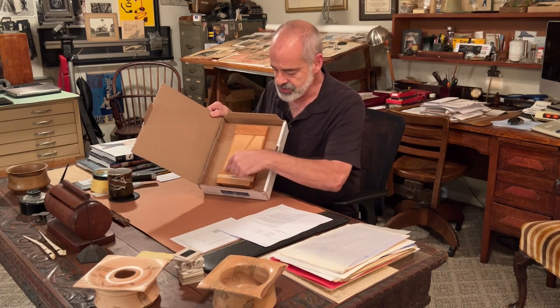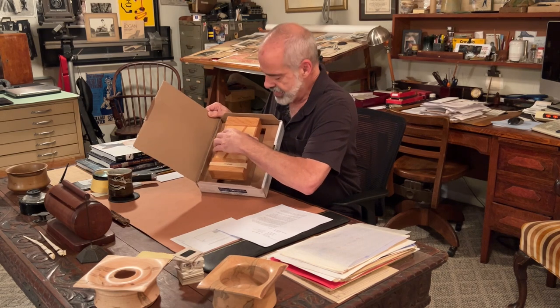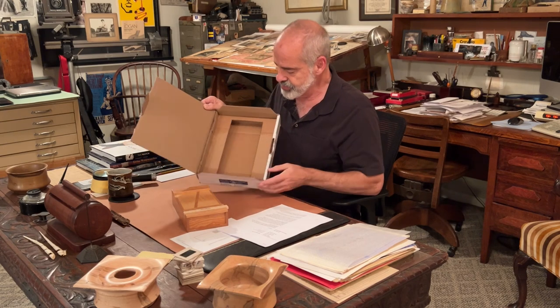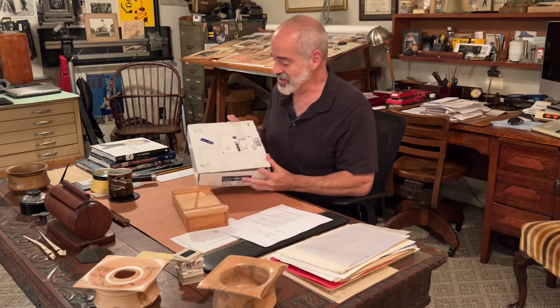He's got this box that he made and then this cardboard around it raised. Let's see if we can pull that out — it came out easily. So he did all this work here, reinforced under here. The packing in and of itself is extremely well done.